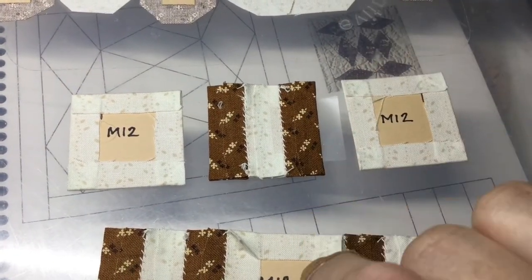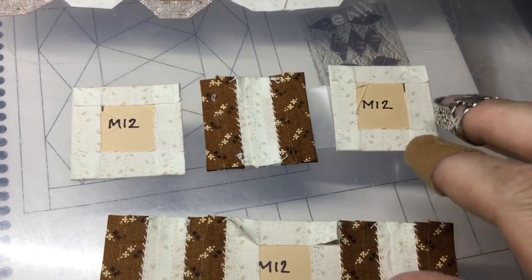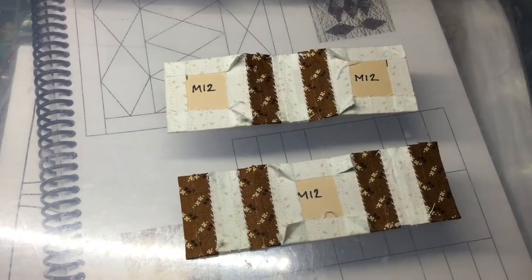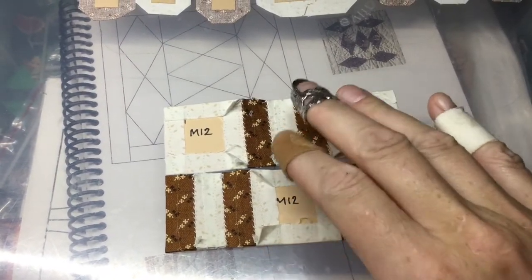I've assembled the center railroad block and I've got my tape attached so that I can sew this row together with both of the blocks on each end. I got the second row all assembled and I will connect it to the other one.